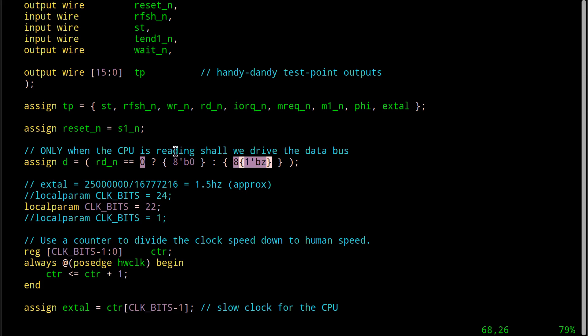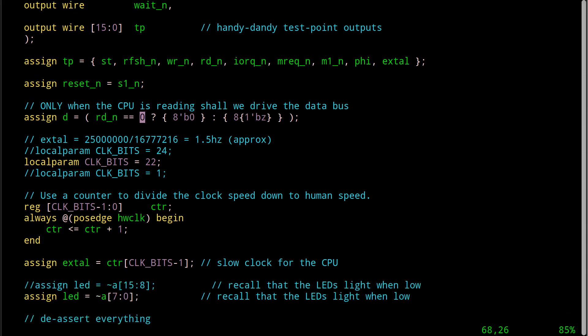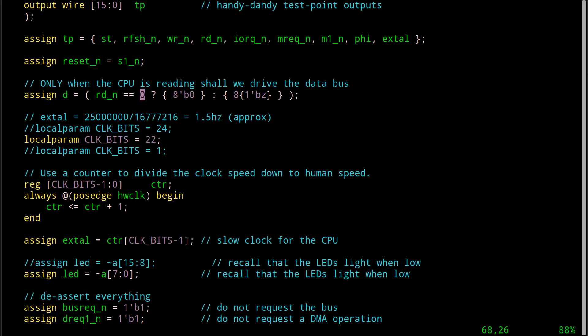We'll see a warning come out of IOSIS that says it has very preliminary support for tri-state logic at the moment. Therefore this will generate a warning, but it will do the right thing as we expect, because I've done this before with IOSIS. I've got some playing around fun and games down here that I copied from the Blinky test program. Our clock that comes in off the board is running at 25 megahertz, and what we want to do is not run the Z80 too fast.